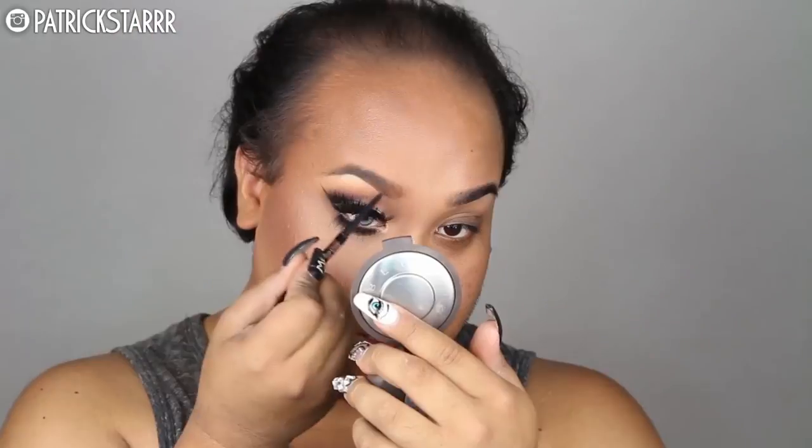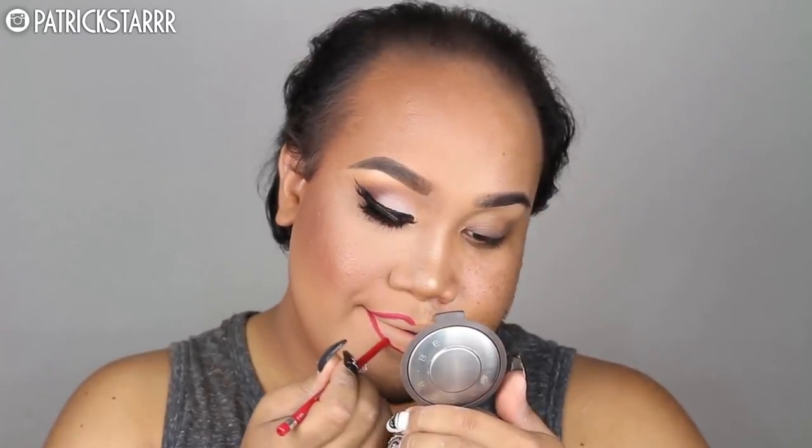Next I'm going to use Brow Waze by Anastasia Beverly Hills in the color Caramel to snatch my brows and elongate the tail. Next I'm going to take my favorite lip liner, Rimmel London Exaggerate Lip Liner — creamy and pigmented — and make my lips really, really full.